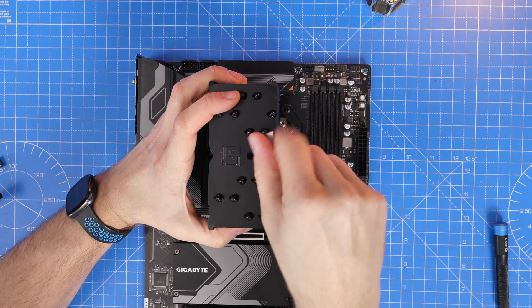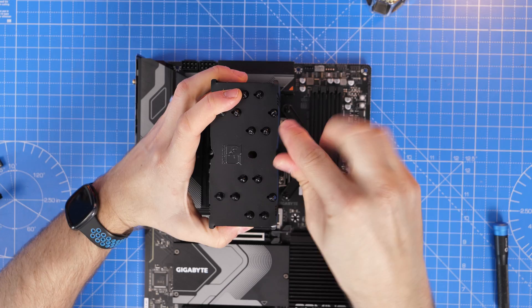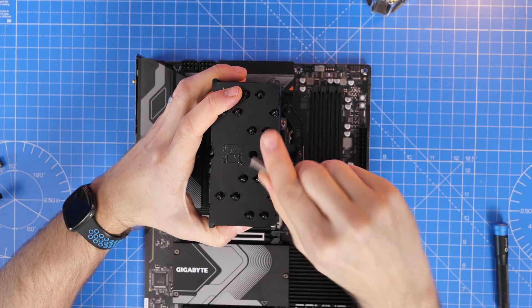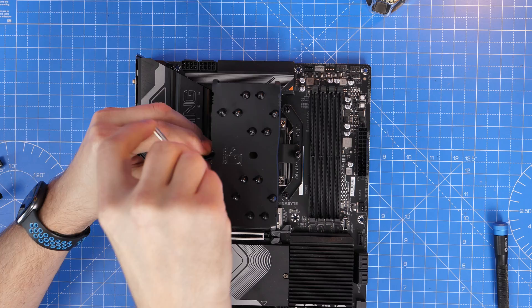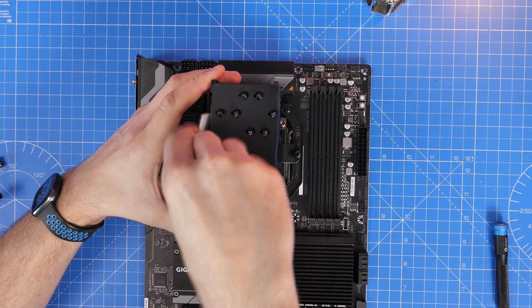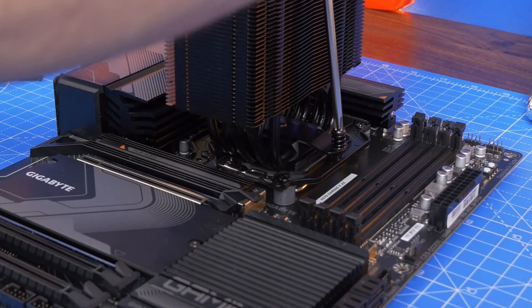Now tighten the two screws on either side, doing a few turns on each to secure it down. Keep repeating that, alternating sides, until you can't tighten anymore — not with mega amounts of pressure, just until it's nicely secure.